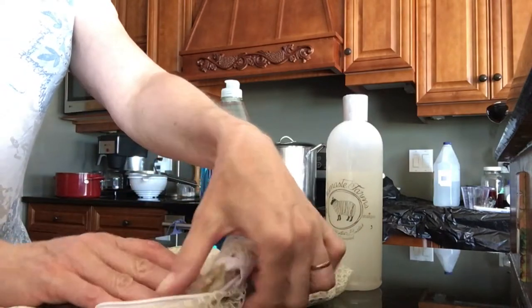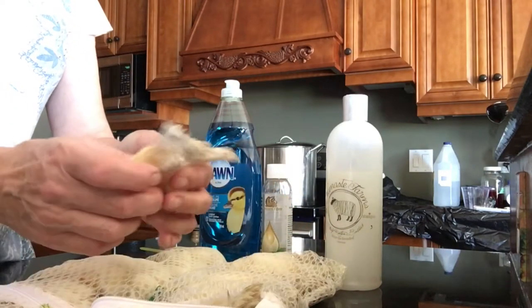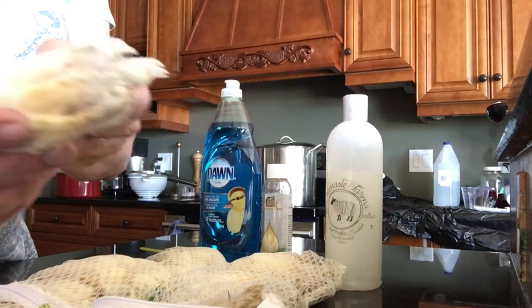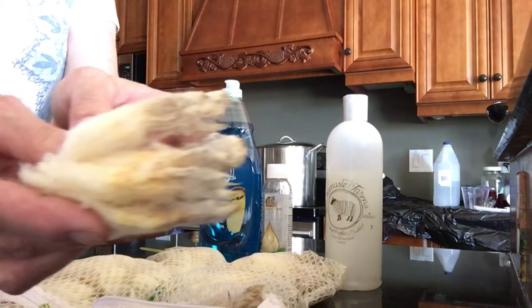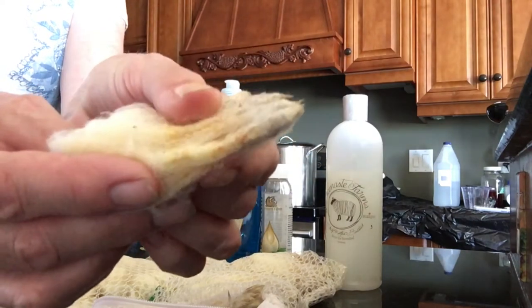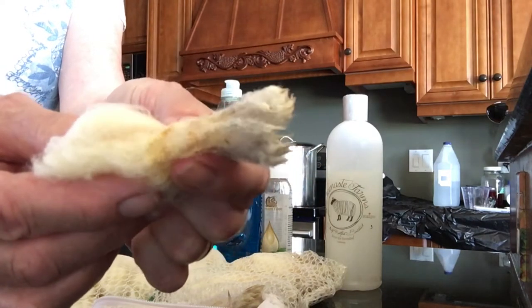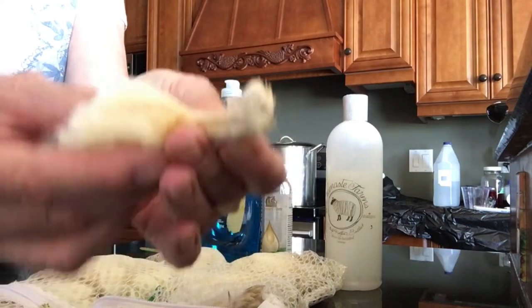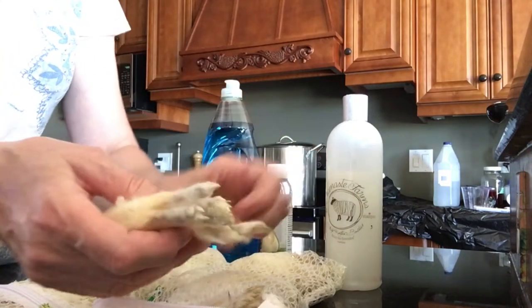When I spoke about the Rambouillet fleece before, we talked about how greasy it is. You can actually see the grease in it — it's actually crunchy, there's so much grease in here. So in order to get this out, we're going to do what they call scouring.